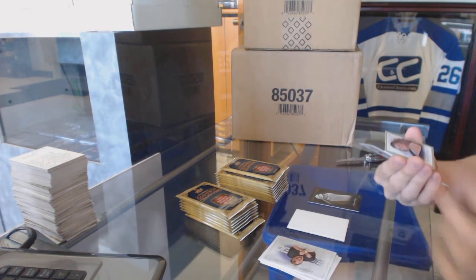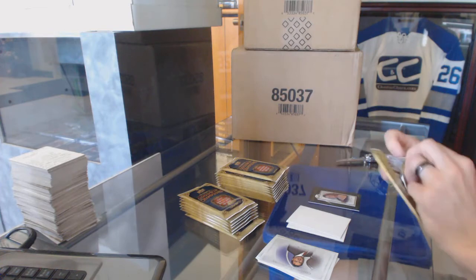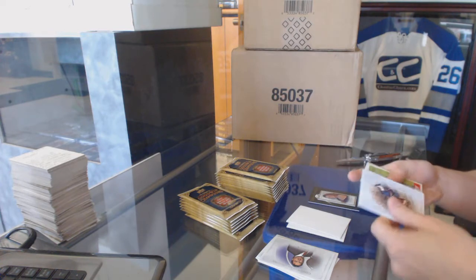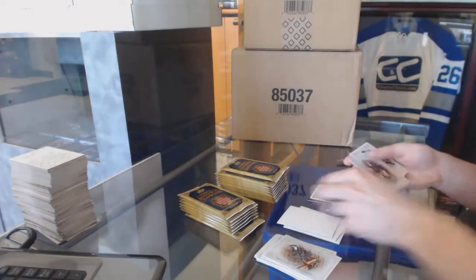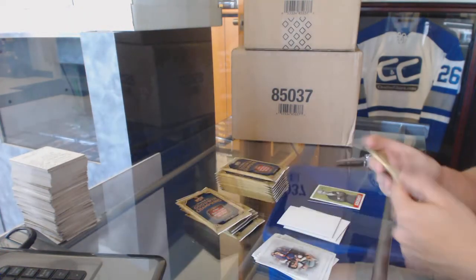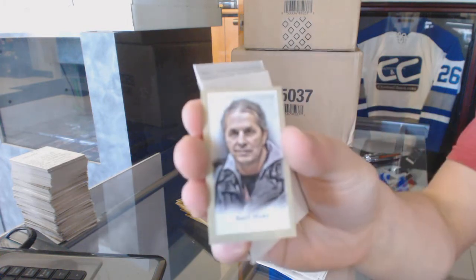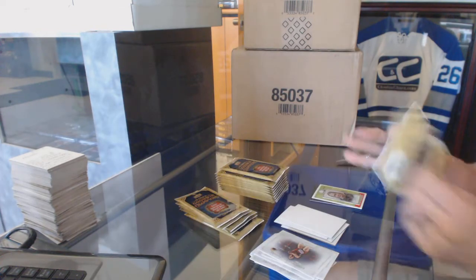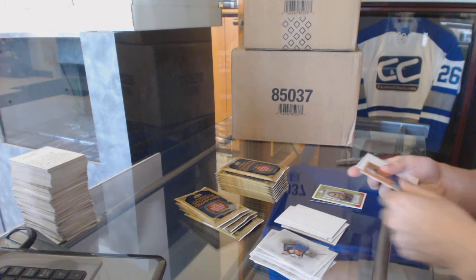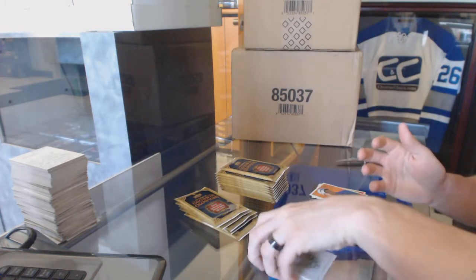We've got a mini of Melissa Baker, a go-to insert of Sam Houston, a mini of Brett the Hitman Hart, and a go-to insert of Daniel Burger.